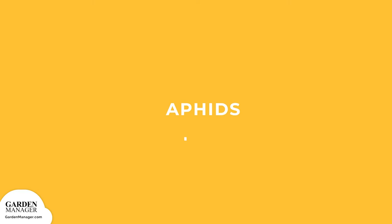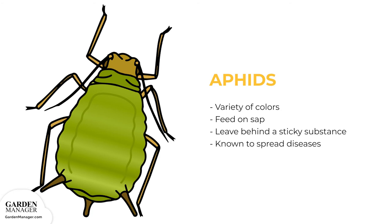Aphids. These tiny pests come in a variety of colors — green, black, red, light orange, or yellow — and mainly feed on the undersides of leaves and stems. What they're actually feeding on is the sap in plants, which causes the plant's damage. Aphids also leave behind a sticky substance called honeydew, and they are a pest known to spread diseases. Aphids can be tolerated by most plants when their numbers are low, but if there's a lot of aphids, they can stunt a plant's growth and cause its leaves to turn yellow and fall off.